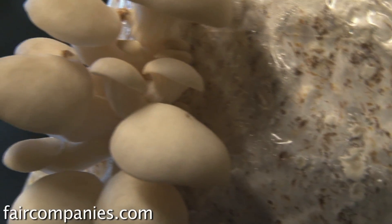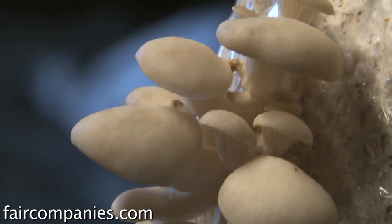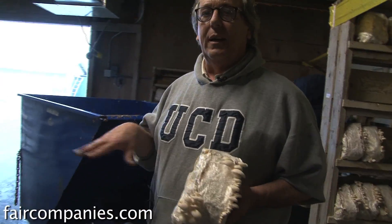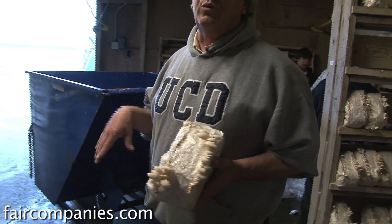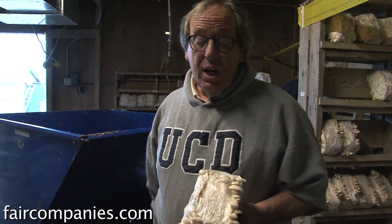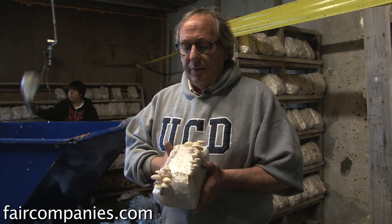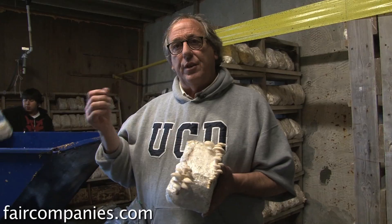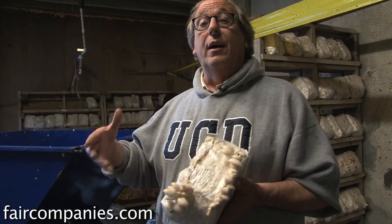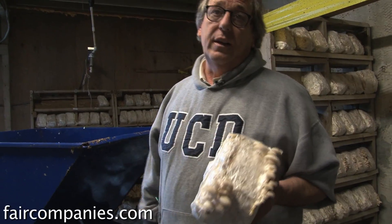Why are mushrooms good for bioremediation? Well, fungi breaks things down. If we didn't have fungi in the world, we would be up to our noses in garbage or even higher. This type of organism specifically can break things down to the level where you can make a compostable organism out of the remnants of an oil spill.